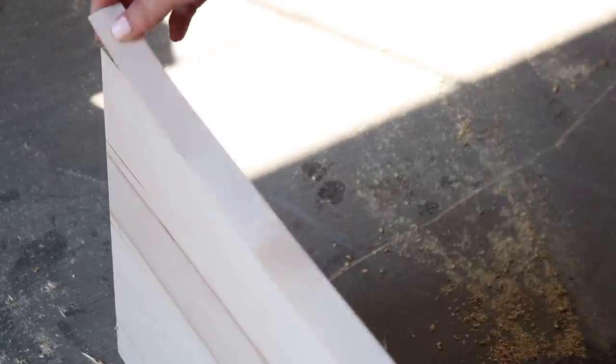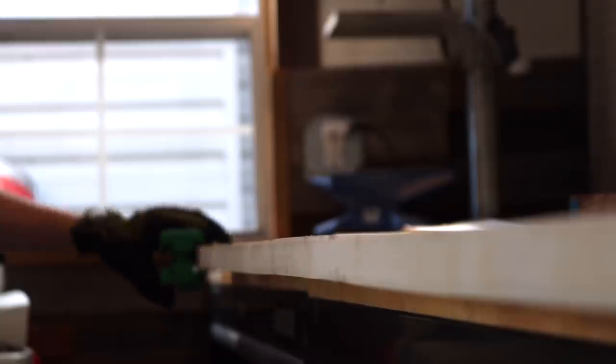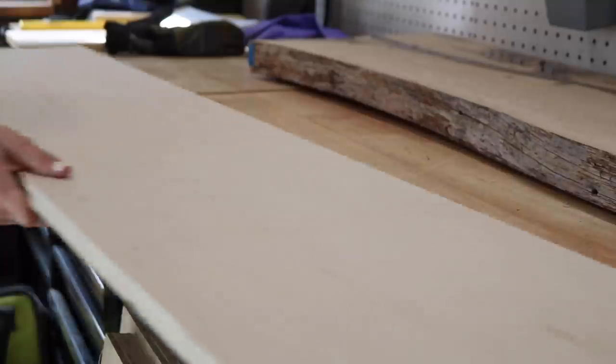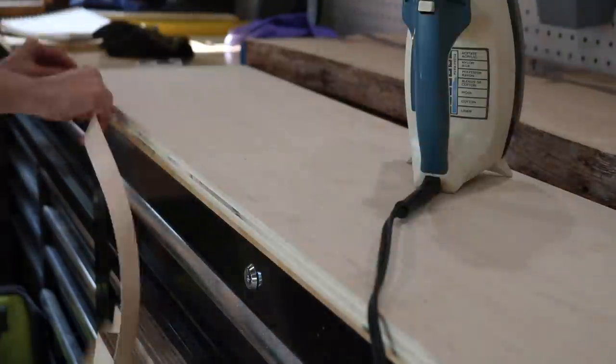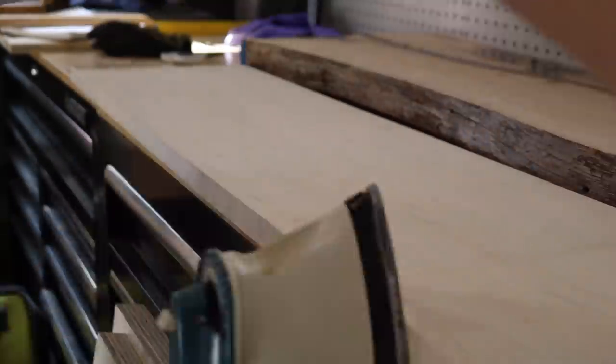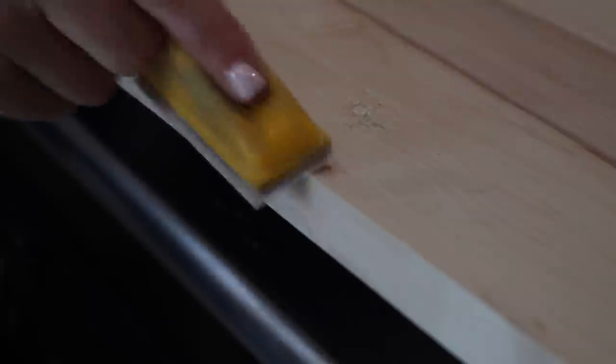Before assembling any pieces, I added some iron-on edge banding to the plywood, which hides the ugly part of the plywood and makes it look like a solid piece of wood. In hindsight, I would not have used edge banding on this project — if you're painting and not staining, you may not want to use it. But if you're staining a project and want it to look like solid wood, go for edge banding. I applied it using a hot iron, trimmed the excess with a razor, and used sandpaper to knock down the edges.